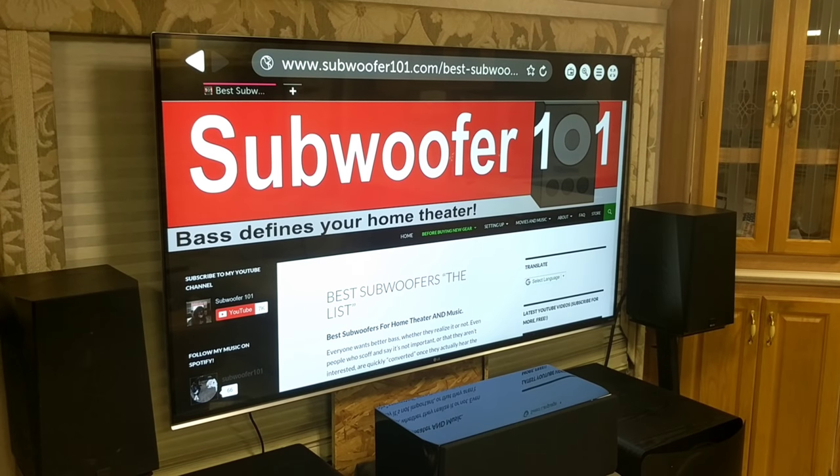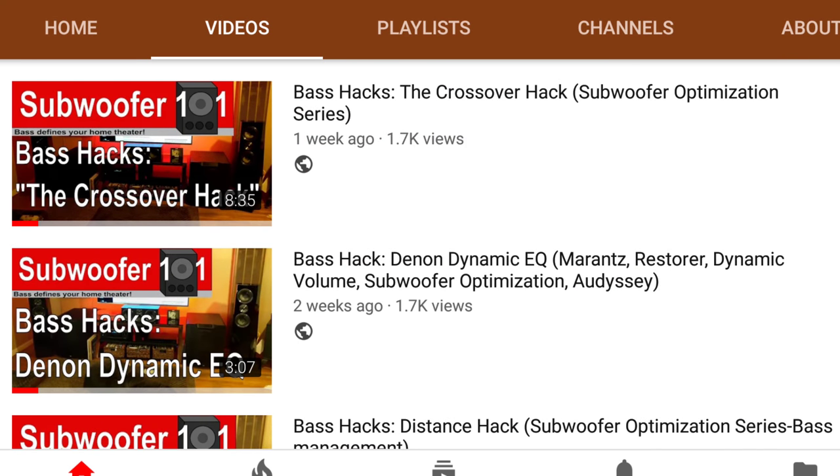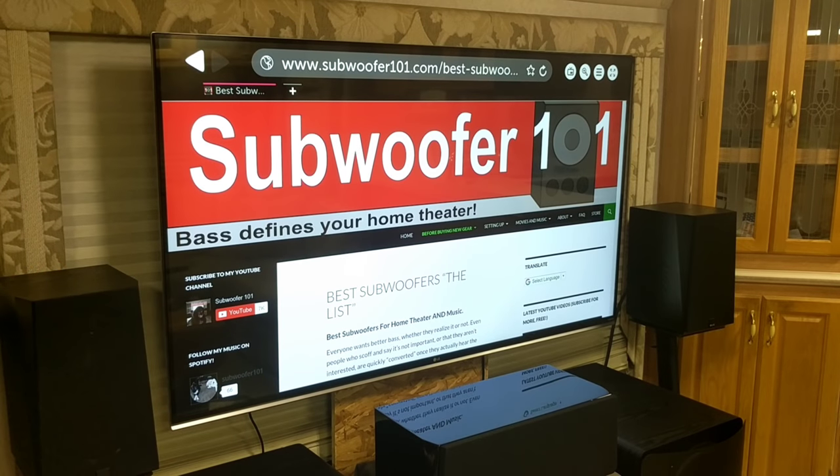Welcome to another installment of Bite Size Bass Hacks. This is a series all about short, easily digestible hacks to really improve your home theater — explaining each hack, what it's doing, and the purpose behind it.